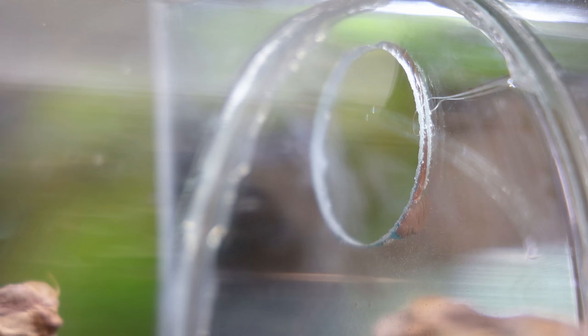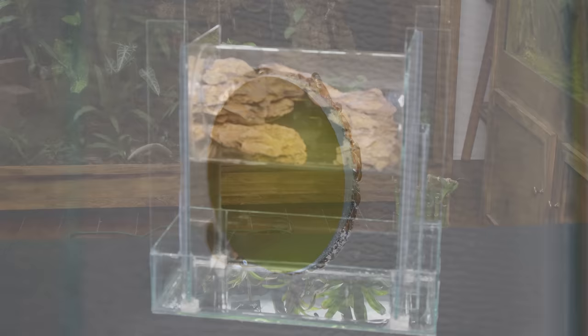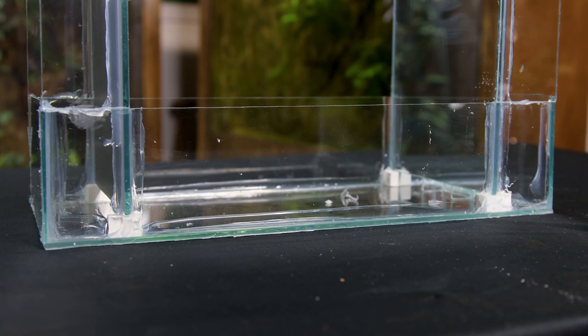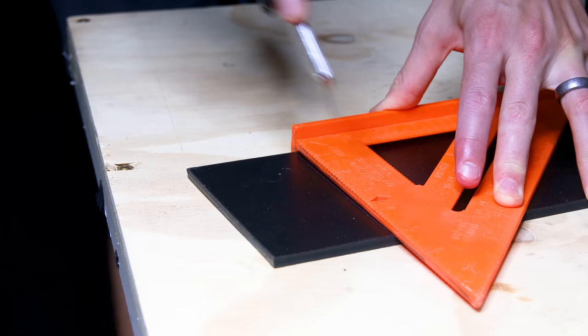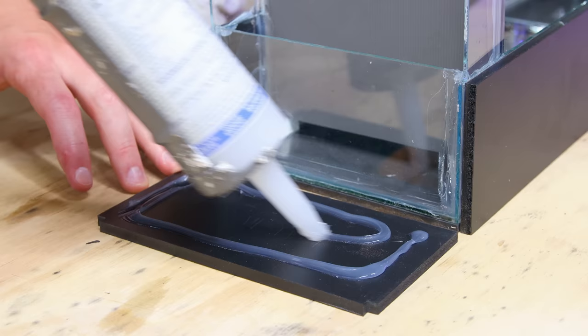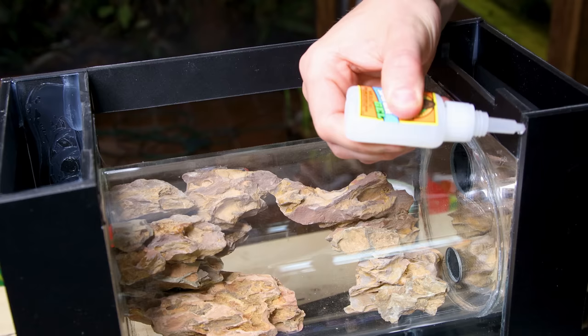Another detail worth pointing out is this hole here — I created that so I can easily finish scaping the system, as well as maintain it when needed. As is though, none of this looks very nice. Luckily I planned for that ahead, and it's an easy fix. I'll cover all of this with expanded PVC board. It's easy to cut with a utility blade and fairly inexpensive. Securing them to the glass was as simple as applying some silicone and pressing the pieces together. I did this for most of them, but attached a few with glue as well.